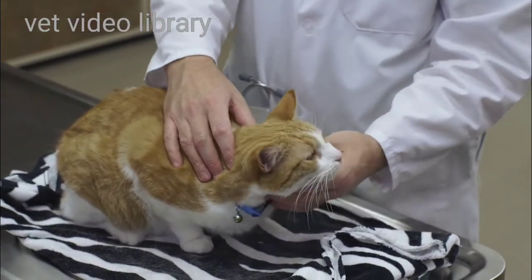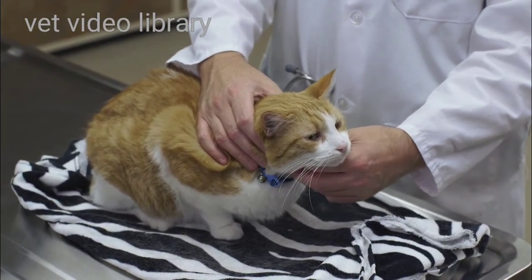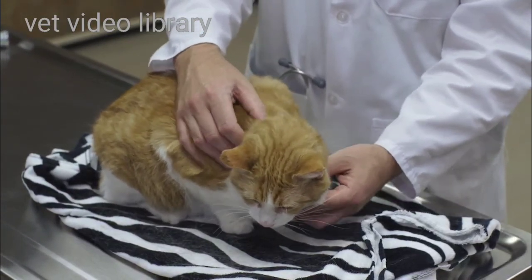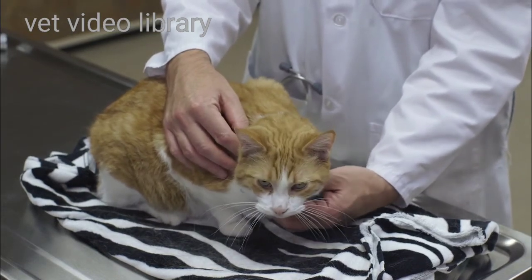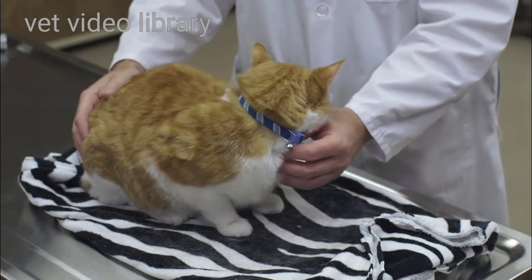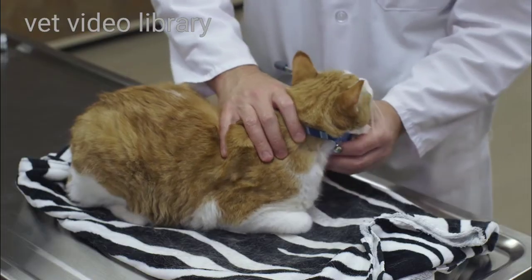I'm going to make my way down to the larynx and the trachea. I'm feeling for any lumps and bumps that shouldn't be there, and I'm also palpating the thyroid glands. Normally the thyroid glands aren't readily palpable unless they're enlarged, and so if I feel the thyroid glands and they slip between my fingers, you can usually appreciate that they're enlarged. I'll also take note if my palpation elicits any kind of cough.